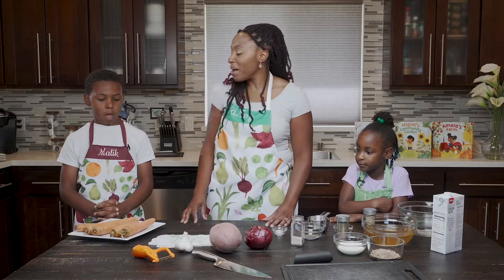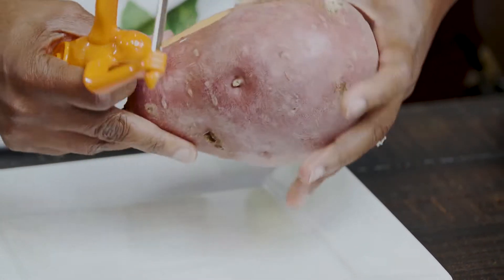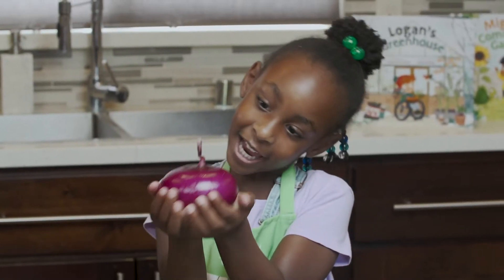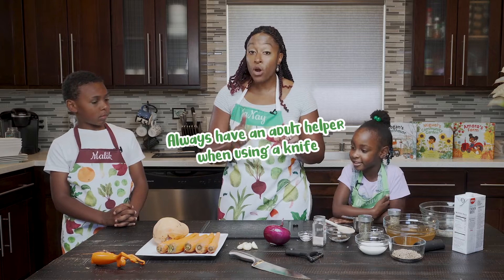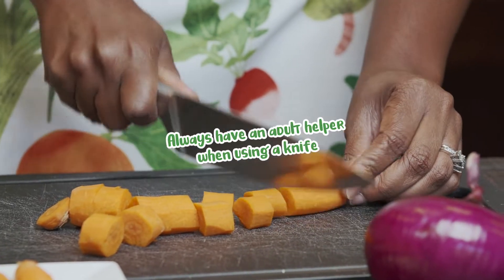What's our next step? We need to peel the carrots — be careful, it's really sharp. I'll peel the sweet potato and peel the onion too. Look how shiny. I'm going to peel the garlic. Now, this part you are going to need an adult helper because you're going to have to use a knife and it's very sharp.